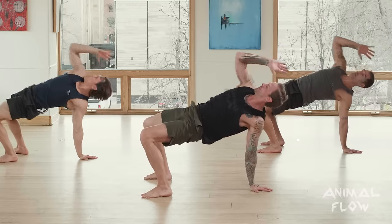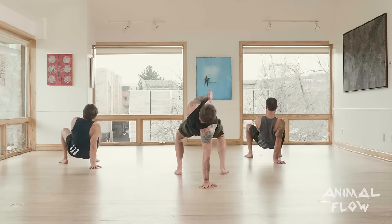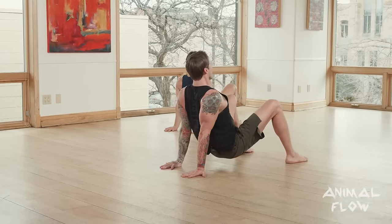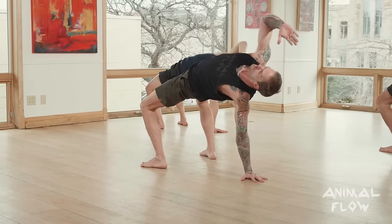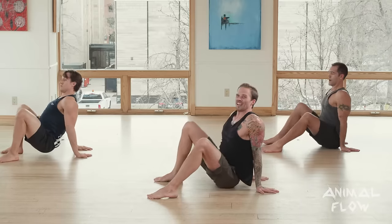Left leg jumping under switch into left arm crab reach, return to crab. Right leg jumping under switch into right arm crab reach, return to crab. Solid work. So from here, we just have to find what we call a loaded beast position. The best way we found to get into a loaded beast is to get there from what we call static beast.